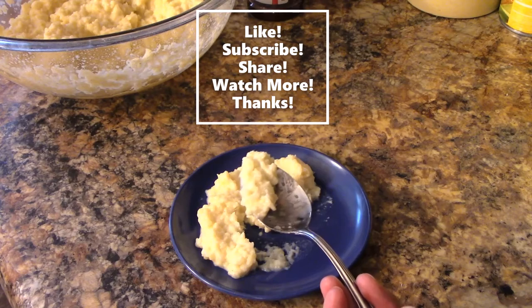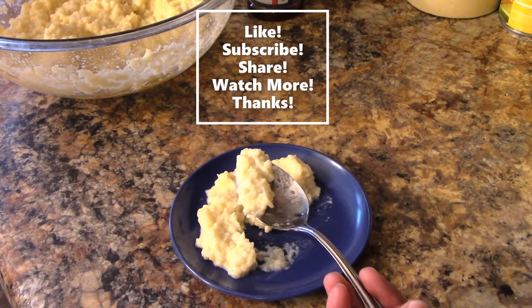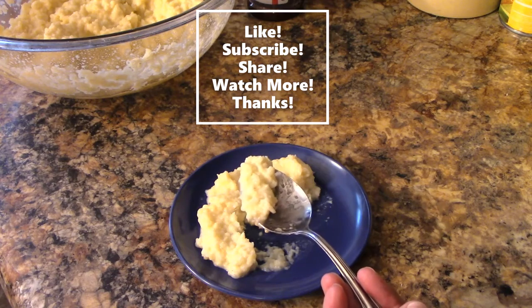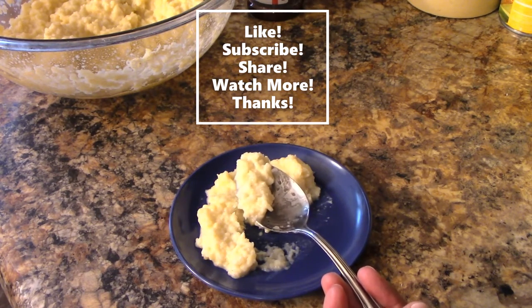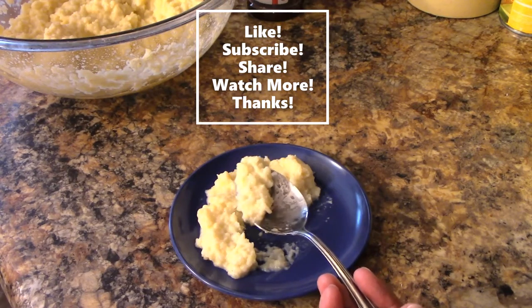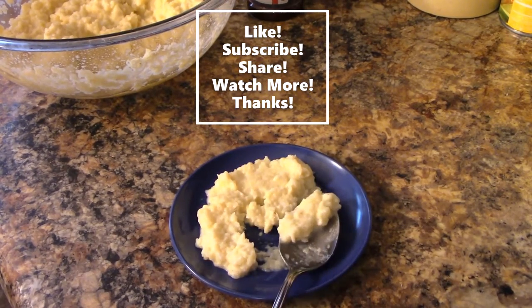Well, that's my episode for today. Make sure to stay safe, wash those hands, and all that good stuff. Make sure to like, subscribe, and share, and stick around and watch more videos. Thank you for stopping by Chef Carter's Cooking Corner.